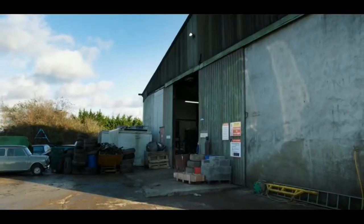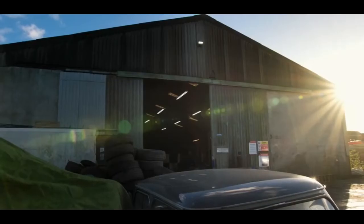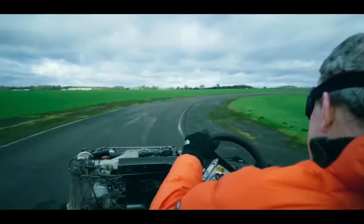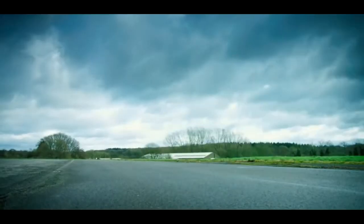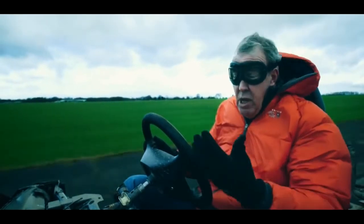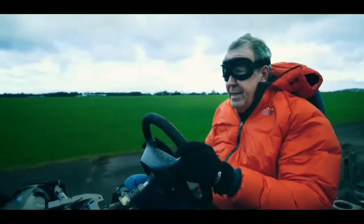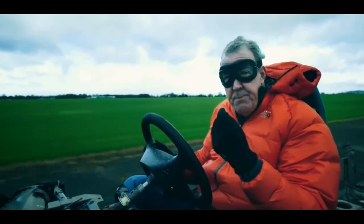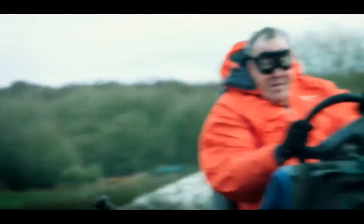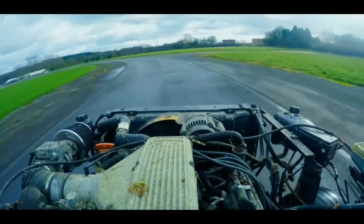After just 40 minutes with no help from anyone else, I ended up with this. Obviously, it's still utilitarian — it'll still wade through rivers and crawl its way up muddy banks. But now there's a sporty flavour as well. Without the heavy body, it feels nimble, agile, light.